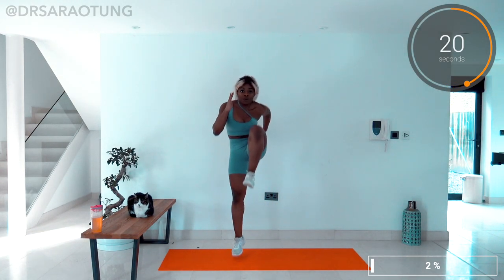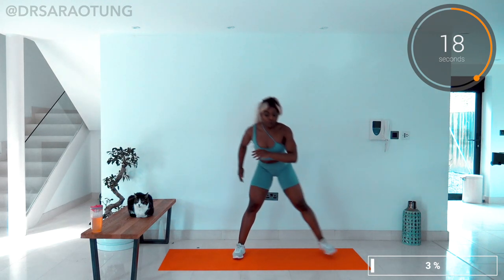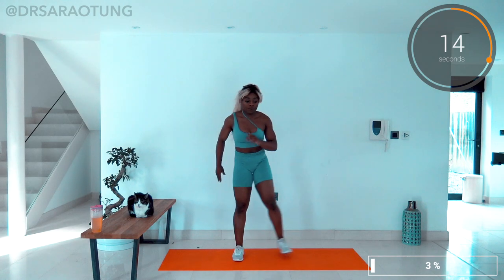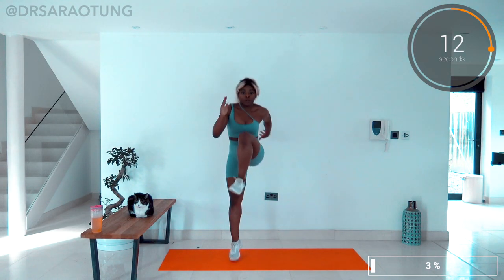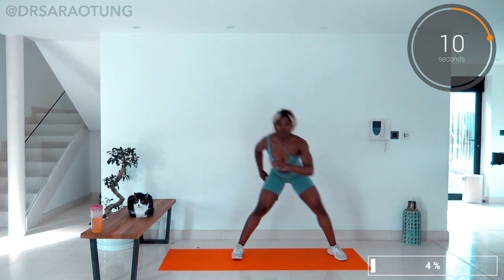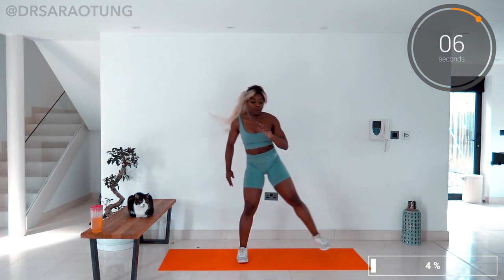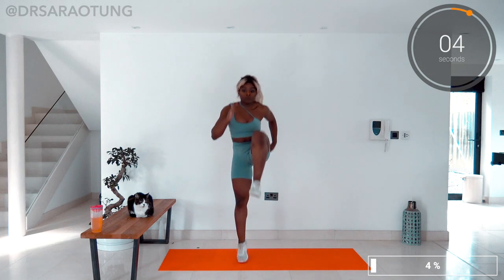Thank you so much for clicking on this video and actually getting up and doing the workout with me, by the way. It's so awesome when you make time to look after your body, get those endorphins. It is so, so good for your health and I'm really proud of you and so grateful that you're doing this workout with me. It's just amazing. You're great. Well done for showing up for you.